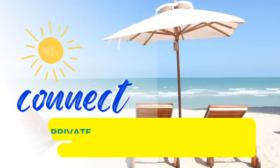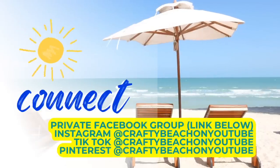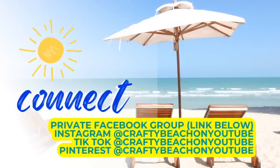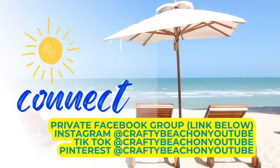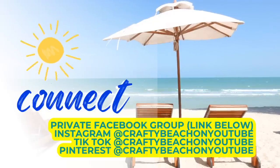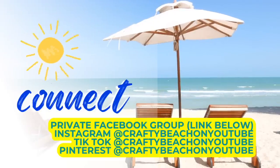I wanted to take a quick moment out of today's video to let you know that I have a private Facebook group linked below. We would love to see you over there — you can see what everybody has been working on. I have so many creative people that watch my channel and you'll find out when I post new videos. I also have Facebook, Instagram, TikTok, and Pinterest, and my handle is CraftyBeach on YouTube.